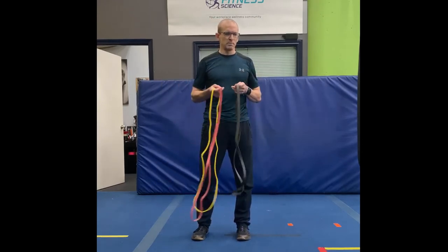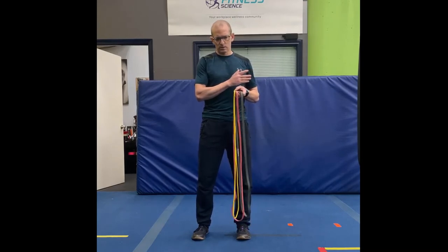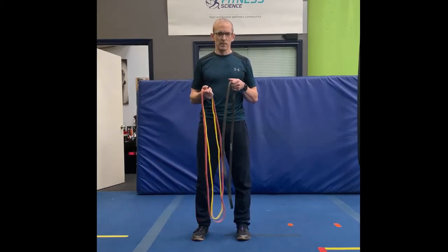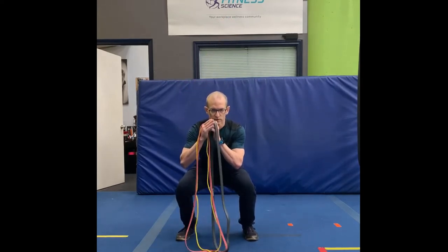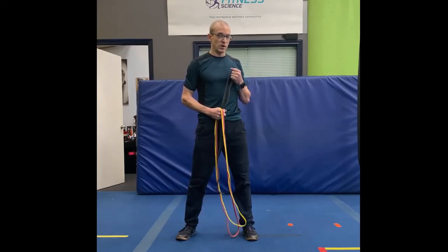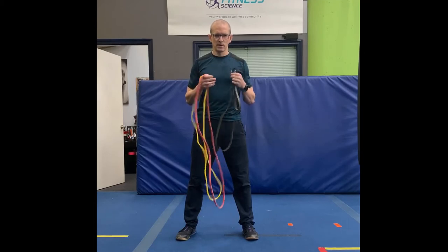The cool thing about bands is they actually follow your strength curve for a lot of different movements, meaning they are less resistant when they're less stretched out and more resistant when they're more stretched out. For example, going from the bottom of a squat you're weaker down here and at the top of the squat you're stronger, so if you're using this to resist your squat you're going to get more resistance where you're stronger. It follows your strength curve fairly well and that's a cool thing about them.